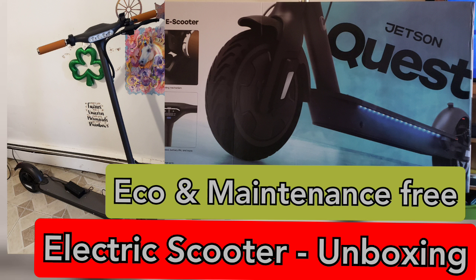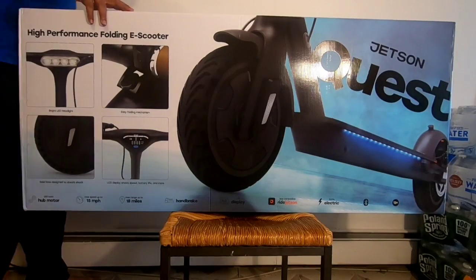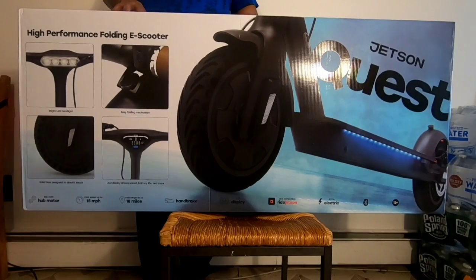Hey guys, welcome to my channel. We are going to unbox a folding electric scooter from Jetson. The model name is Quest. Let's go into the video.